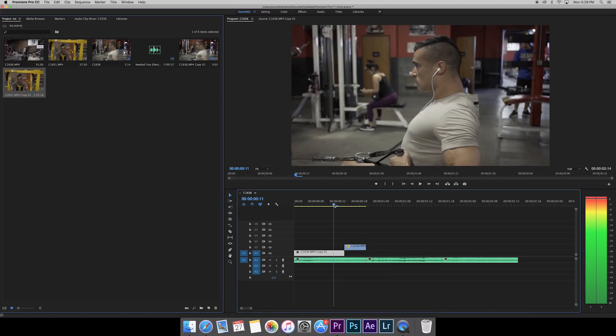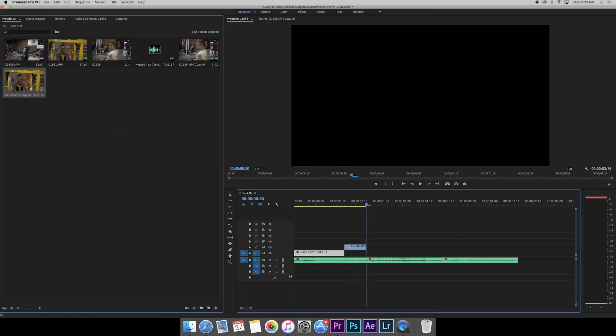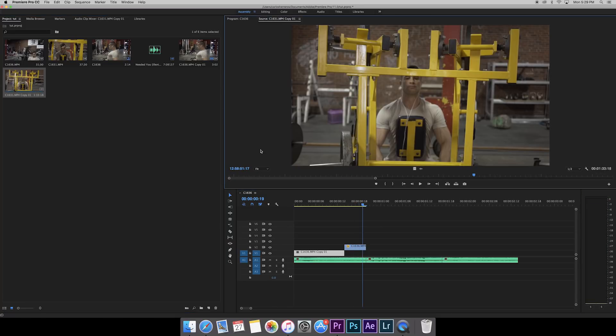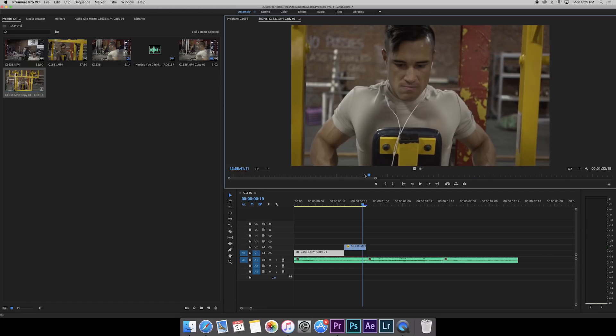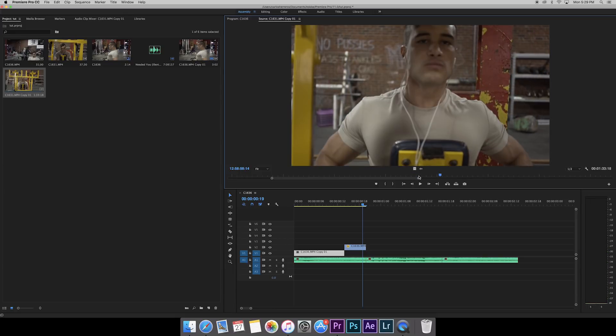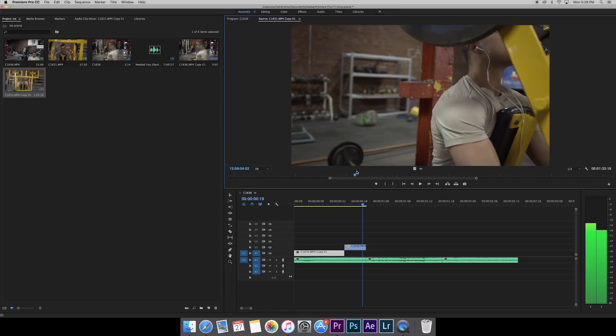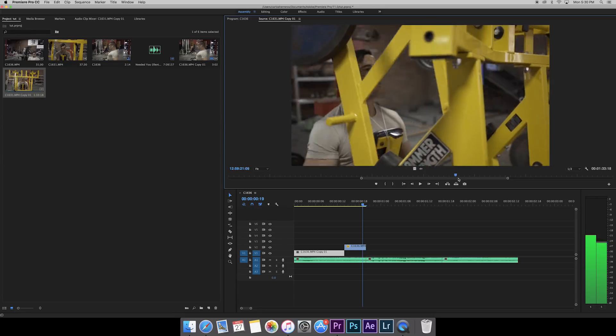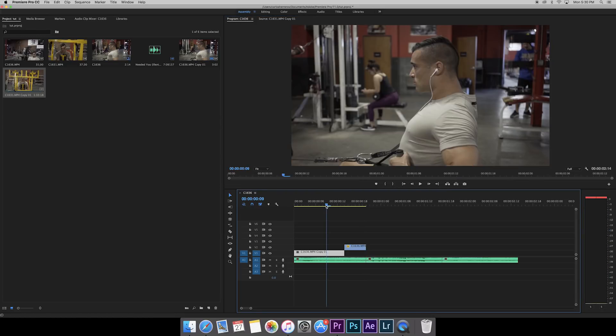Going back to the previous clip — notice we're moving to the left, so we want this new clip to also be moving to the left. Also notice in the first clip he's pulling it to his chest and coming back out, and this exercise has the same movement, so we're looking for a similar position. Also keep in mind with that shot I'm on the left side of his body, so I'm looking for another clip where I'm on the left side as well.